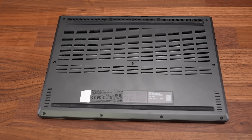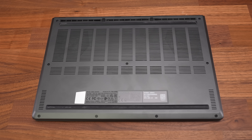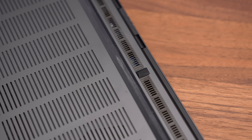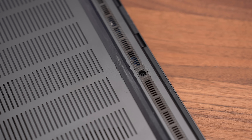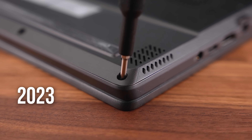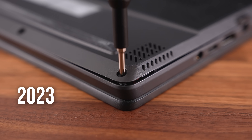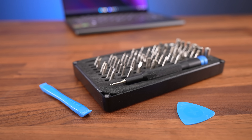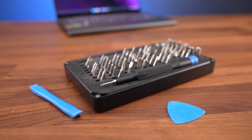Getting inside requires removing 11 TR6 screws of three different lengths, so keep track as you remove them. For some reason two on the back are covered by rubber bits, but they're easy to remove. In last year's G14, the front right screw only came out a bit and helped lift the bottom panel up, making opening easier. The 2024 one doesn't do this anymore, but the pry tools linked below were able to open it up easily enough.